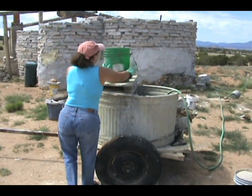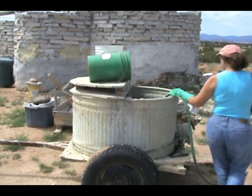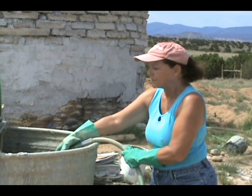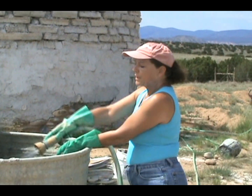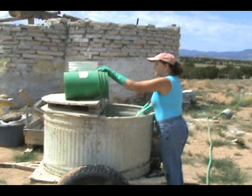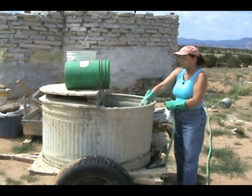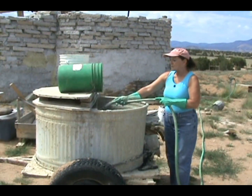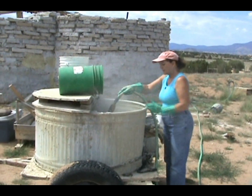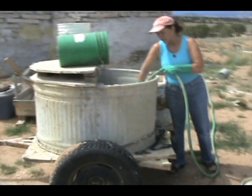I tip the buckets over to get the cement out and turn on the water. This is a really dusty process — I should have a mask but I'm not going to talk through one. I have my high-pressure nozzle; I just rock the bucket and tip it a little and the cement falls right in. I increase the water pressure and continue tipping the bucket, adding cement and using the pressure of the nozzle to mix it in the mixer.